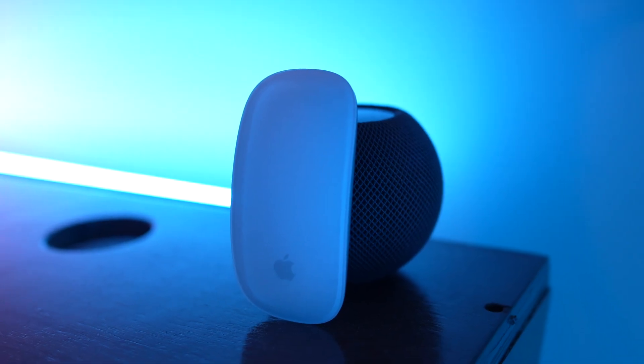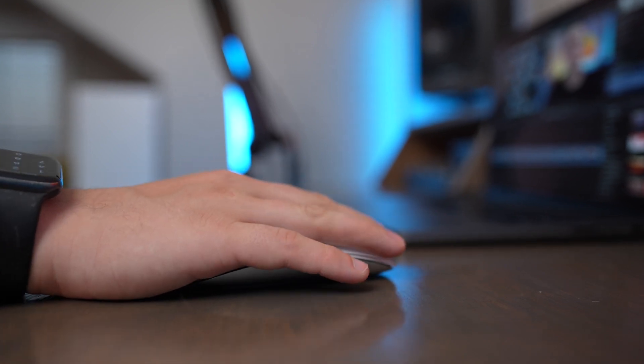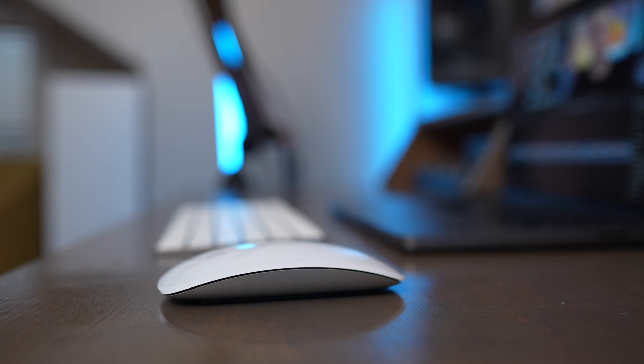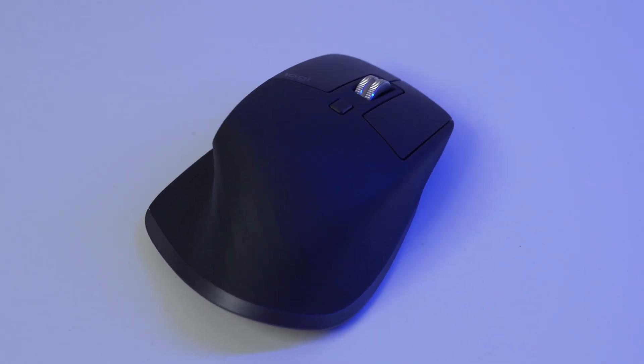If you're trying to choose between these two mice, here's what to consider. I'd buy the Magic Mouse if you want the seamless Apple experience and you're mostly doing browsing and basic productivity work that doesn't require much customization or ergonomic comfort. I'd also buy the Magic Mouse if you want a more portable mouse for your backpack. But I would choose the MX Master 3S if you want multi-device functionality, better ergonomics, customizable buttons, and a USB-C connector on top instead of Lightning.